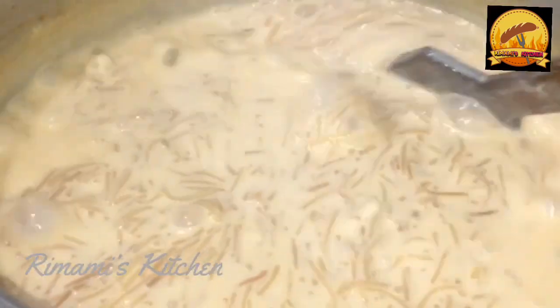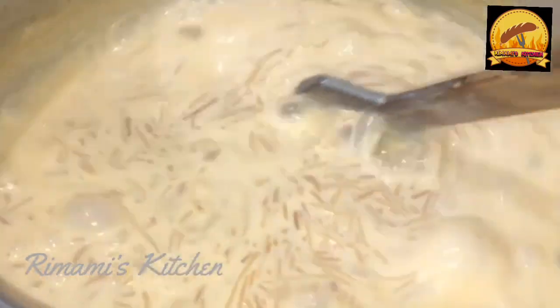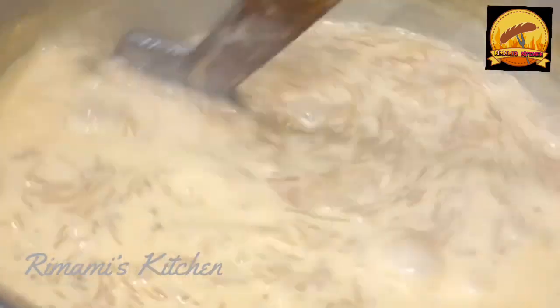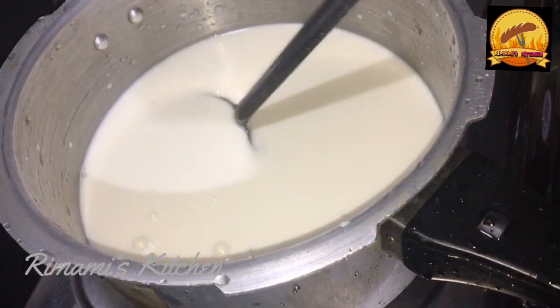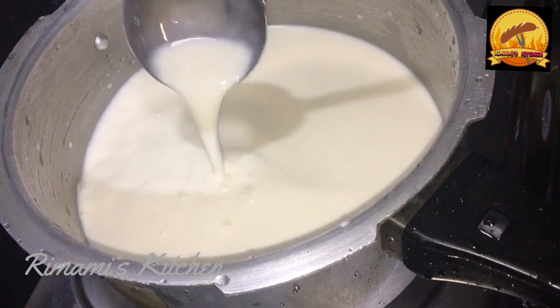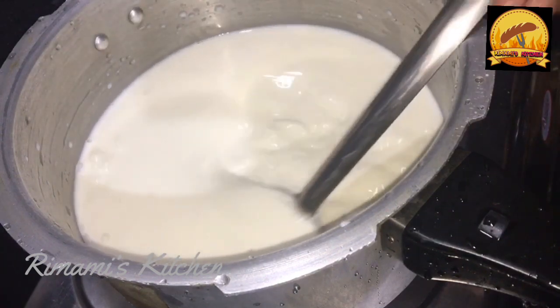This is a pink color. I am using this recipe for the same color. Let's watch this video. This is a pink color. I am using a real cook. You can see this in the first of these recipes. This place is 9 pieces.